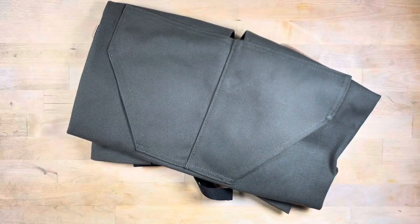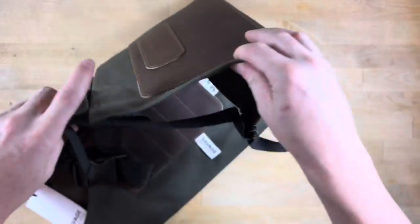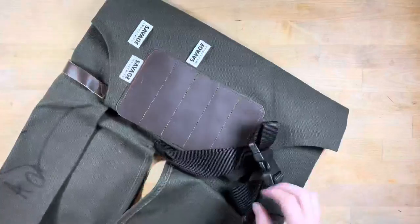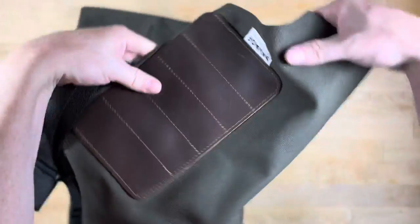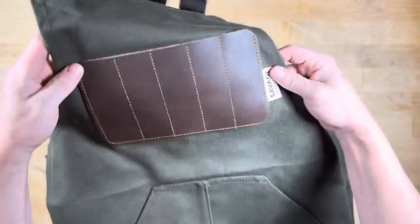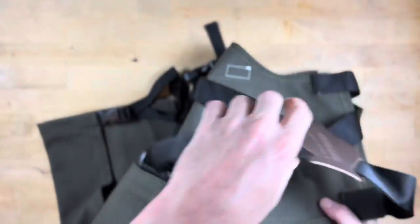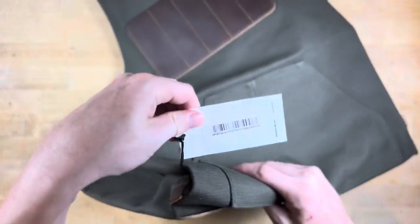There it is, nothing else in the bag. So here it is, the Savage Industries apron, and this one is supposed to be a size medium.